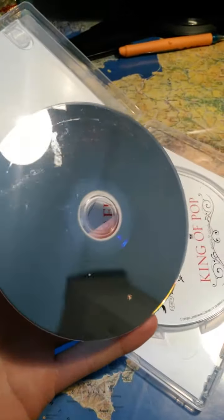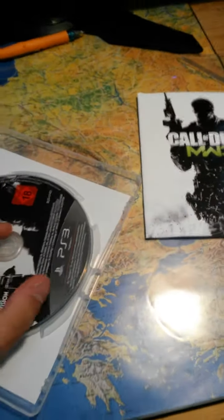And yeah, here's Modern Warfare 3 — quality game. Really nice, it's not dirty at all on the back side. Brand new. I'm probably the only one who has Modern Warfare 3 right now, which is pretty epic.